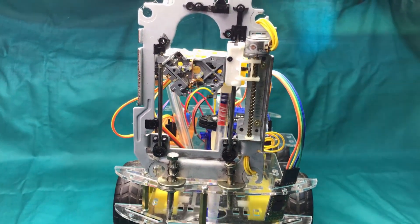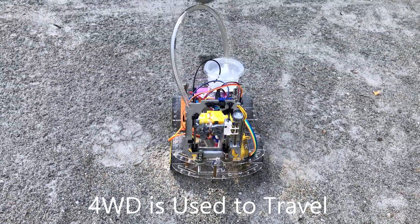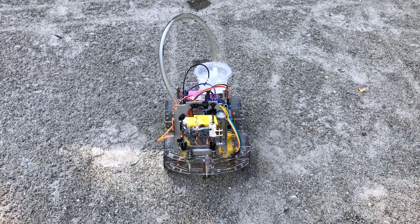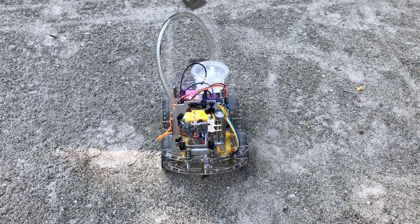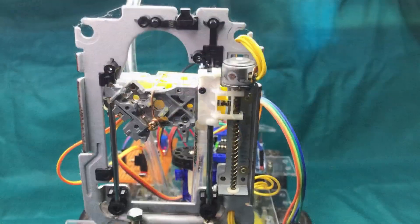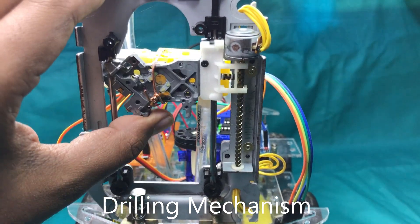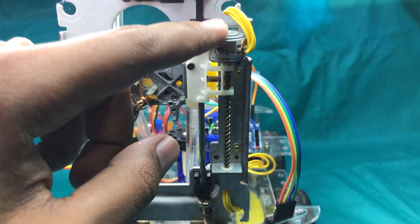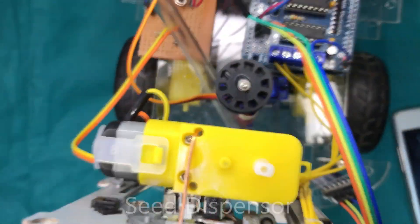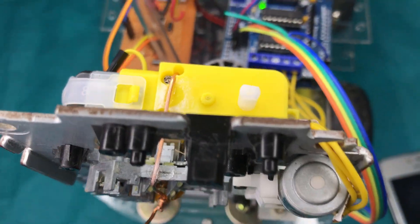It is able to navigate to a field using all four wheels. It can also till the ground to plant seeds. There is an automatic feed dispenser which loads seeds and will dispense them when needed.